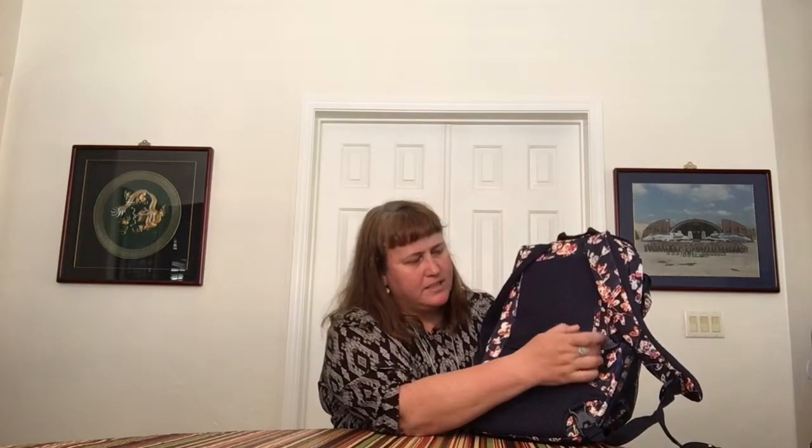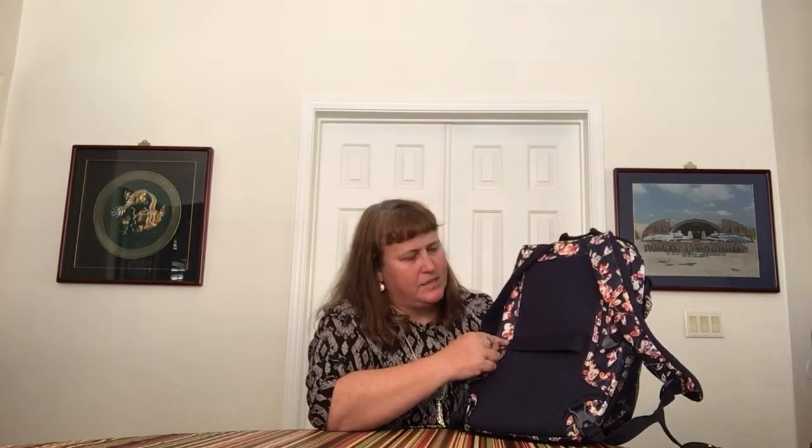The next bag is the Lighten Up Journey backpack — another great travel bag. This one does have a trolley sleeve, which for a big backpack I would certainly hope. But it's not very wide — it should come to the outside of where this seam comes in, because it really doesn't fit well on luggage handles. It's just too narrow, so unless you want to fight with it the whole time, that's something I would change.